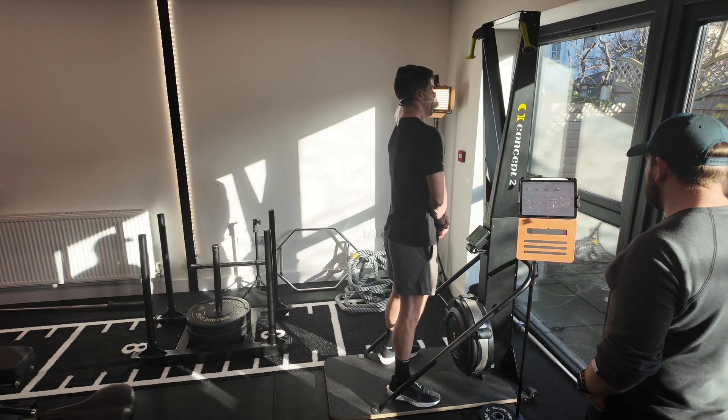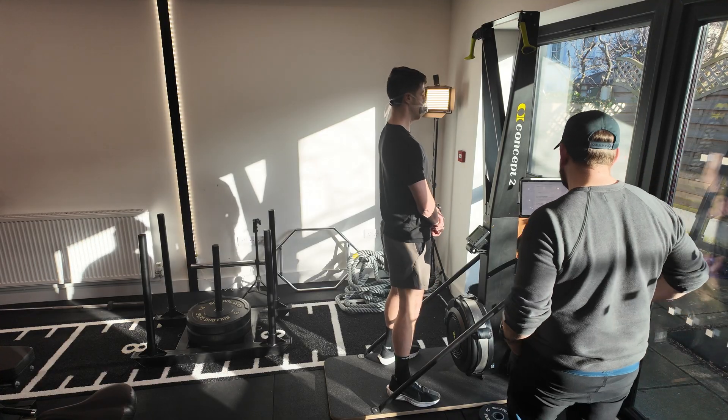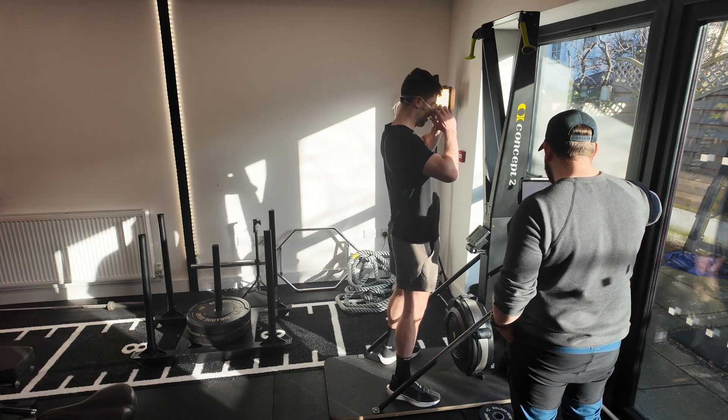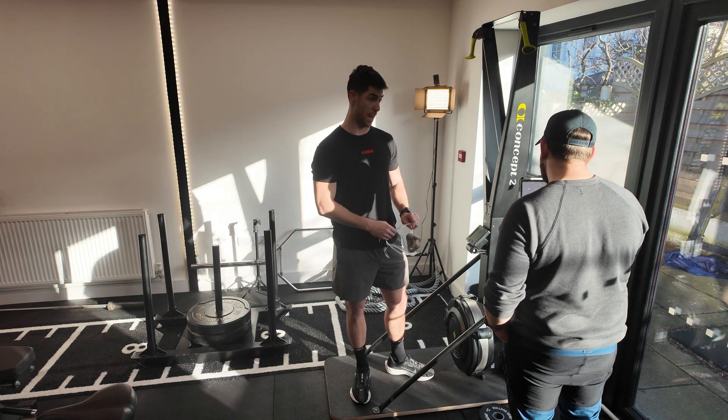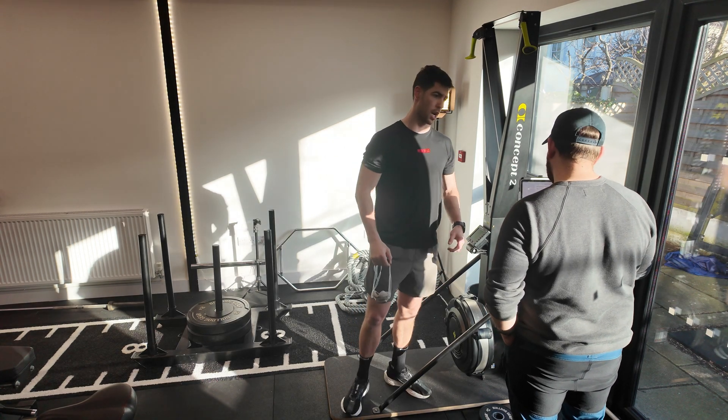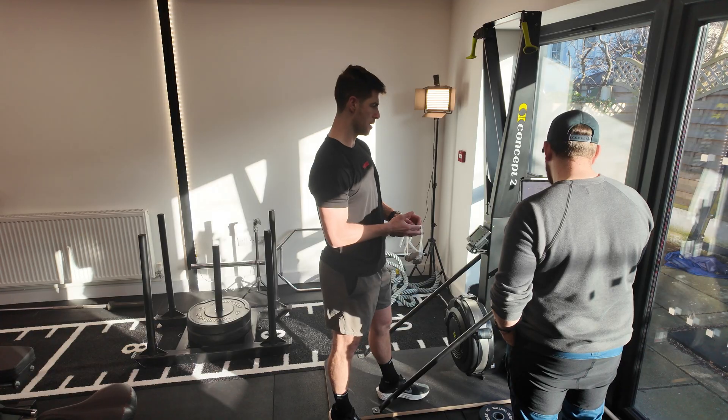Three, two, one — relax, take it off. Ready to proceed. Exertional scale of one to ten — right now? Yeah, well, when you did it, maximum. Ten. Ten. Good.